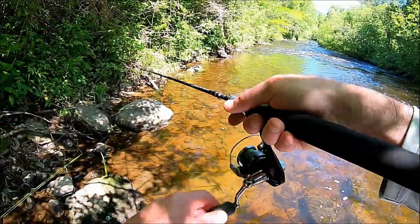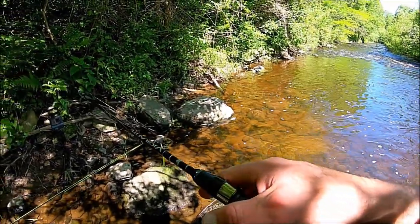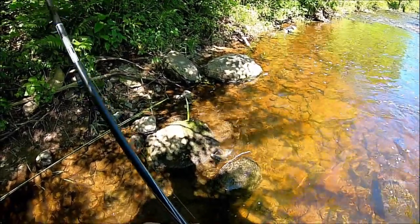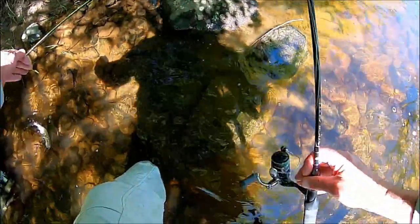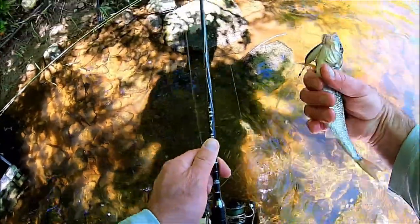Ooh, this is a decent one, man. Come here, come here, come here. Really need to get in that. That's a decent creek chub, I think.